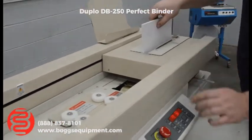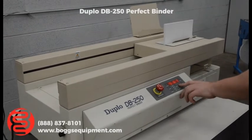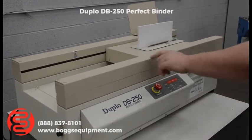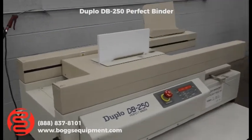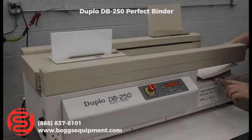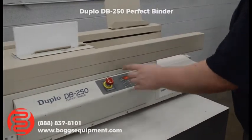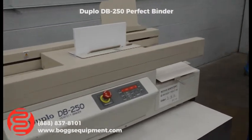Jog your paper in, hold the close button, and we'll clamp it. Press start — we're going to cross and mill it one time. At that point, you hand feed your covers. There's an adjustable gauge down at the bottom to determine your length. Press start again; it will mill it one more time, then glue and nip.